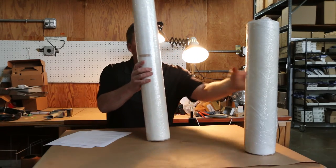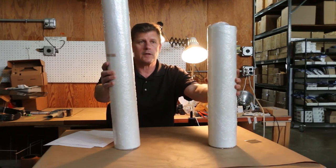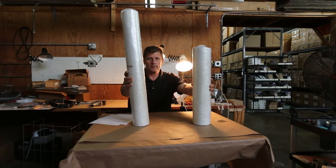We have two different sizes: one is 20 inches and one is 30 inches. This is 50 feet of material, so it goes a long way — an economical way to get filtration in your spray booth.